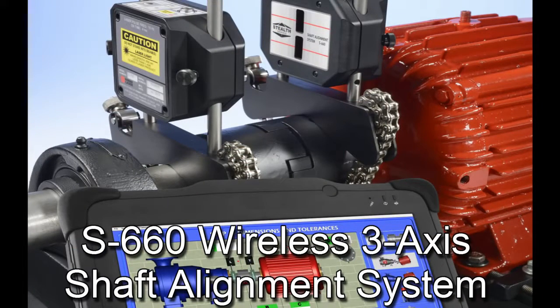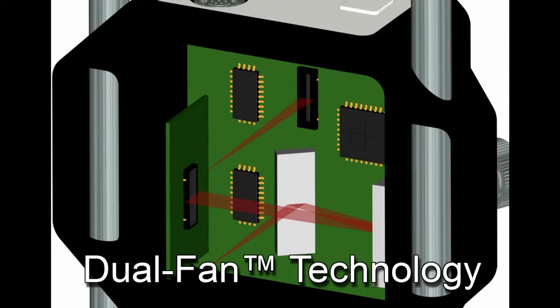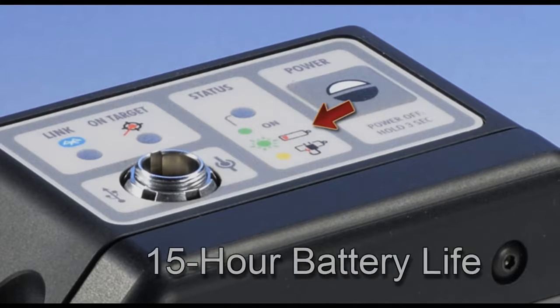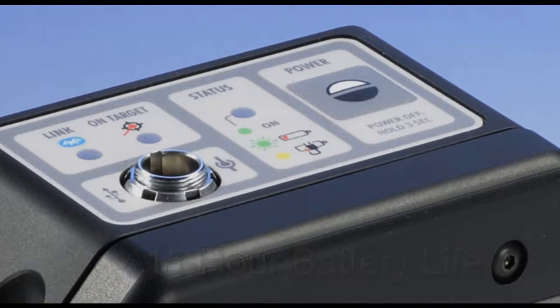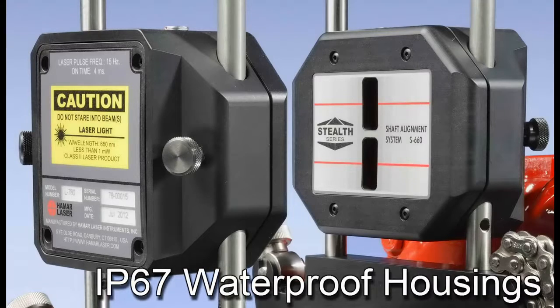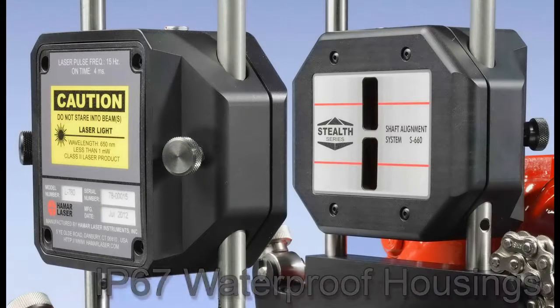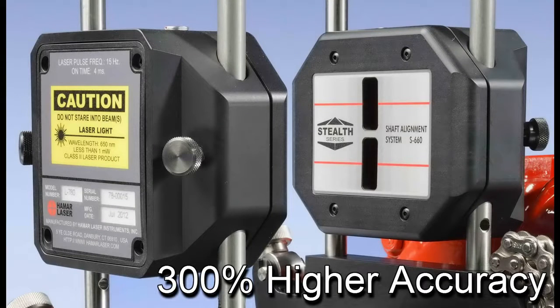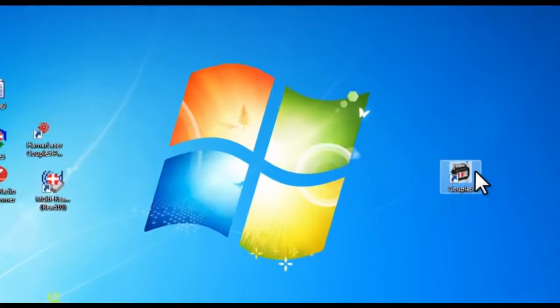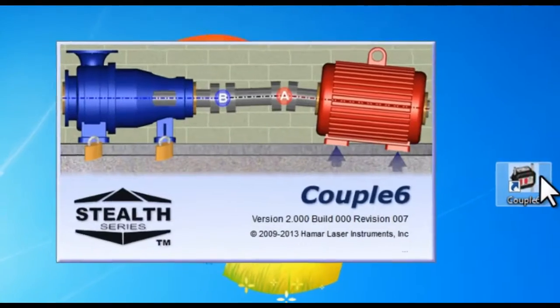The S660 comes standard with innovative hardware features such as patented dual fan technology that requires no rough or pre-alignment, built-in wireless communication, 15-hour wireless battery life, rugged tablet with 9-inch color touch screen, IP67 waterproof laser and target heads, 1 micron resolution, 300% higher accuracy, and a 20mm PSD sensor.